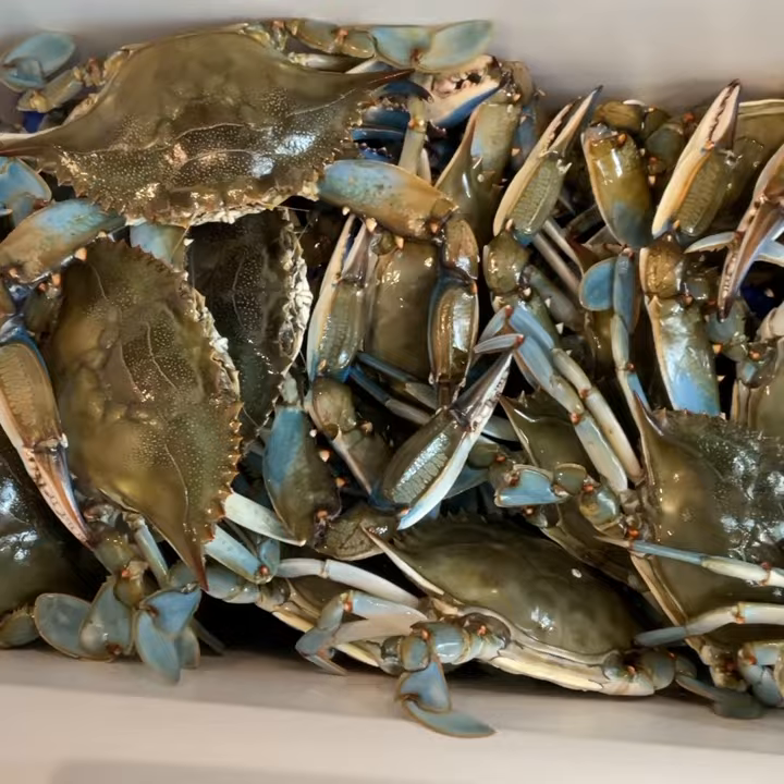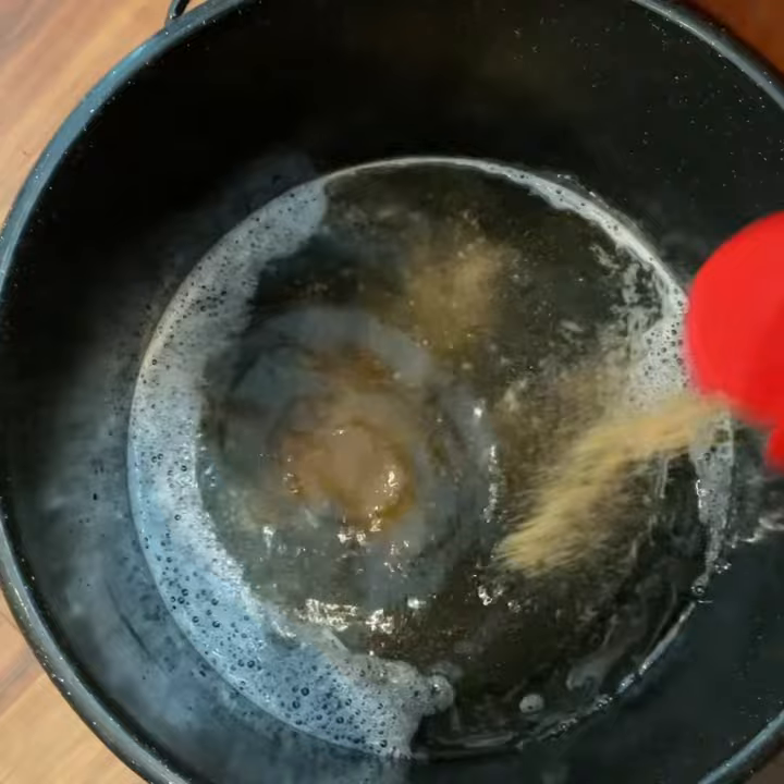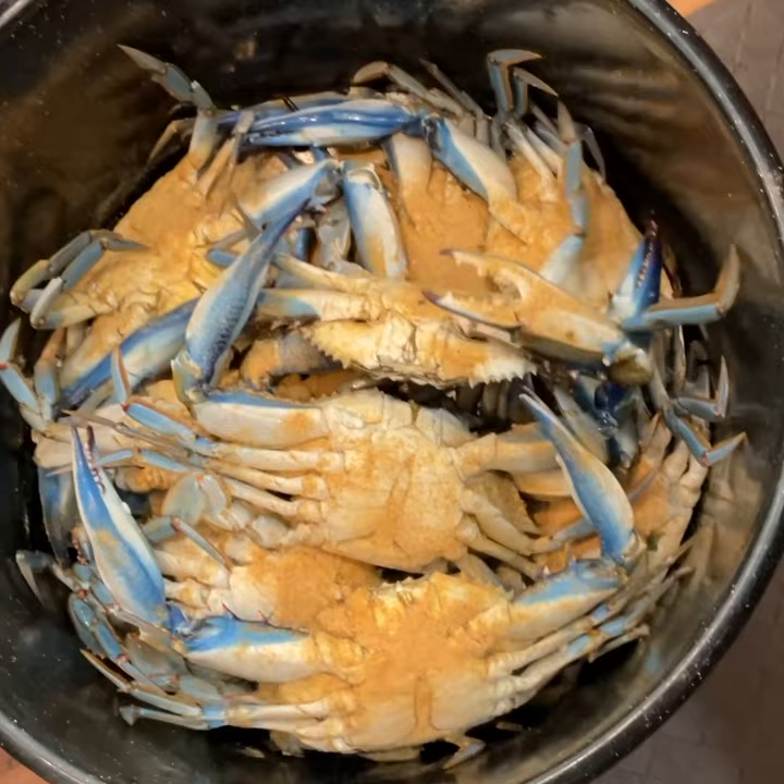I used the beer this time instead of soda but I like it better with the soda — it's not as bitter. My husband made this for me, a little steamer tray from scratch. I like to cook them upside down and put the seasoning on then. It's closer to the meat that way and they don't crawl out as easily.